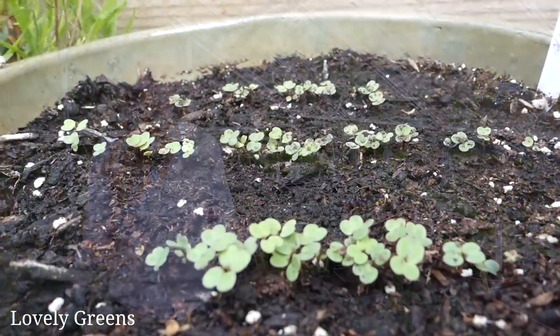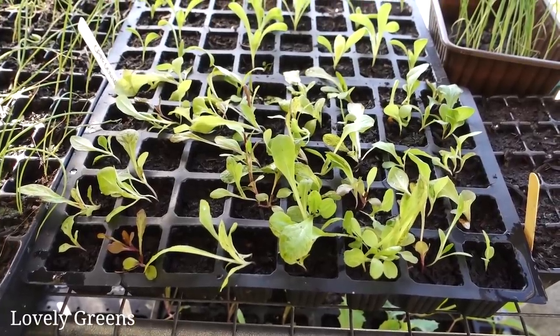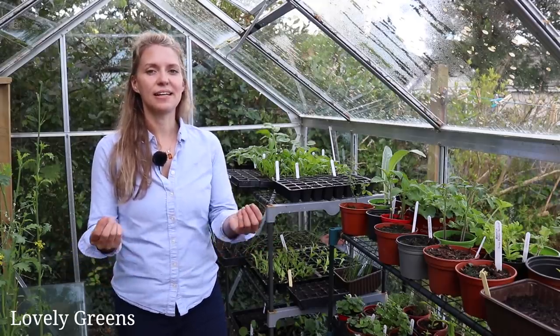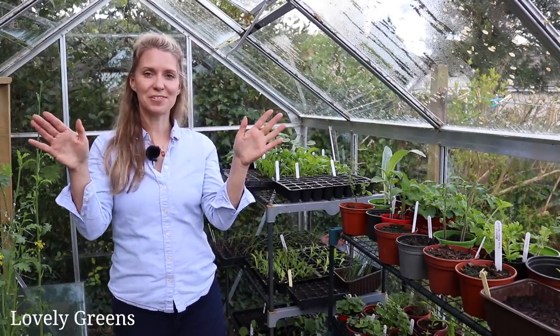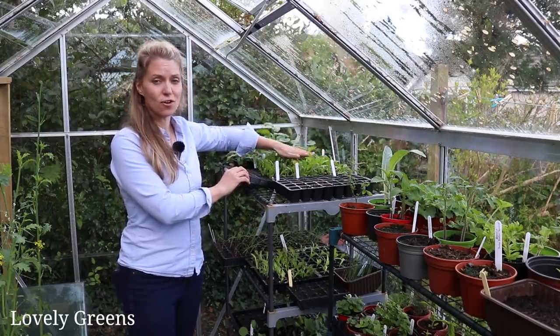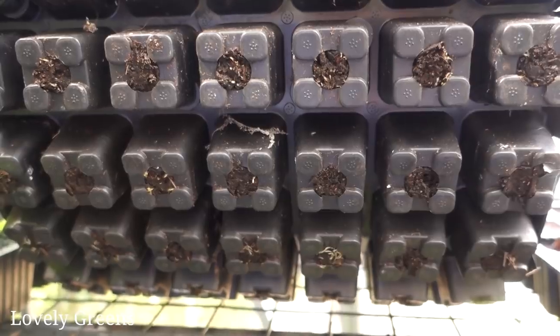Some of the first to start popping up from the compost are arugula or rocket — it's very speedy, so about three days and it should pop up even outdoors. Then you'll start to see lettuce seedlings popping up within seven to ten days, and beans can take around that same time. You'll start to see little seed leaves popping up out of the soil, then over the course of a couple of weeks true leaves will come out and they'll get bigger and bigger, filling up the modules fairly quickly. As you can see with this tray, it took a month for the seedlings to get to this size — not very long at all. I know they're ready to go outside because I can see roots coming out of the drainage holes underneath.